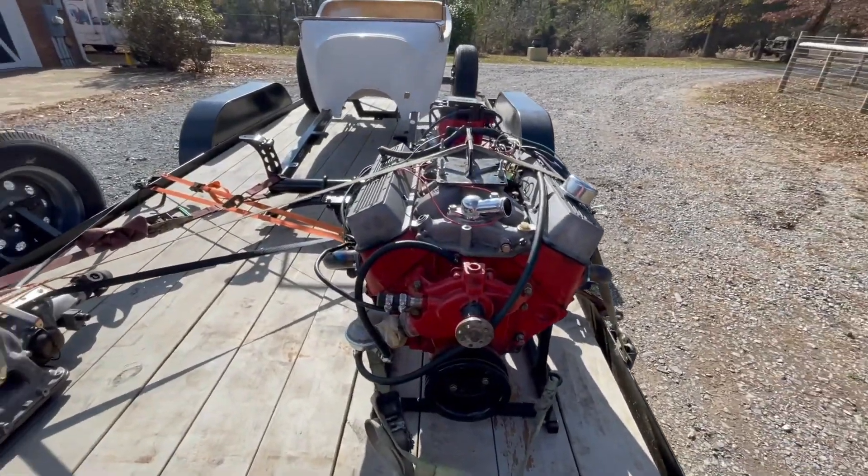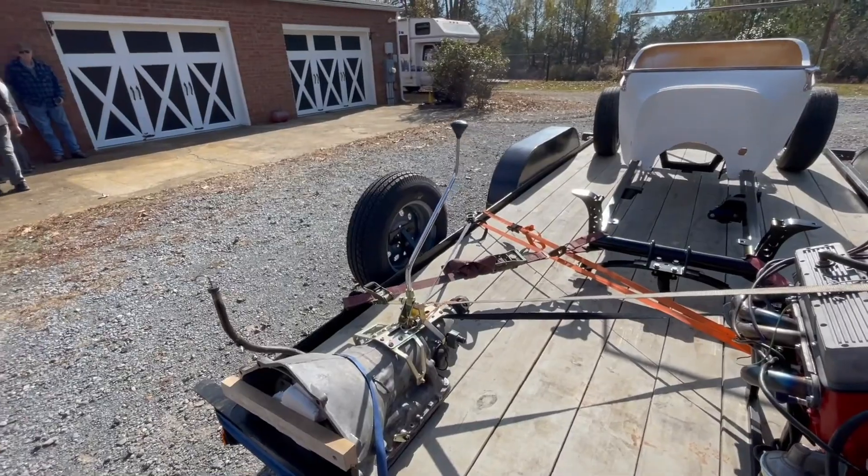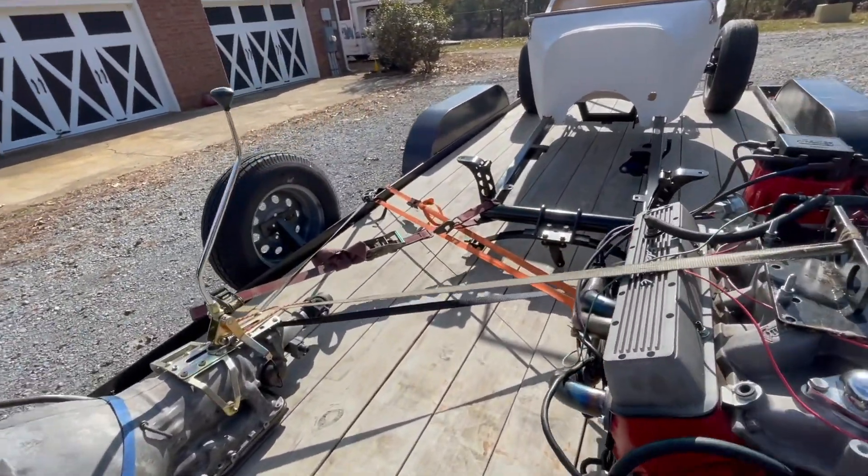It's gonna be nice and simple - you just need an alternator for that. He's also got a Turbo 350 transmission with a nice long neck and a low car shifter on it. And that's not all!